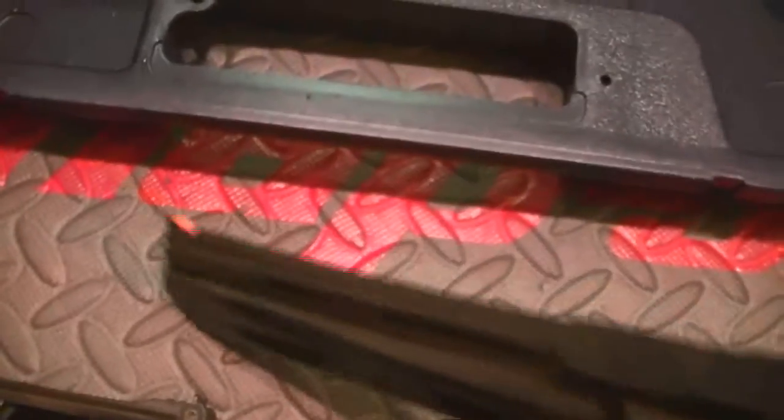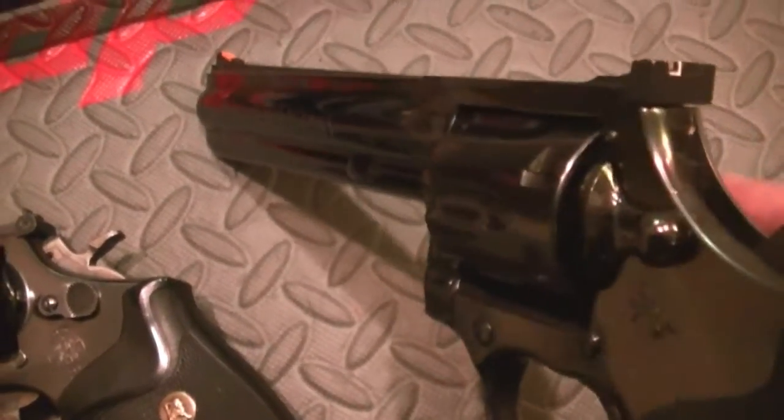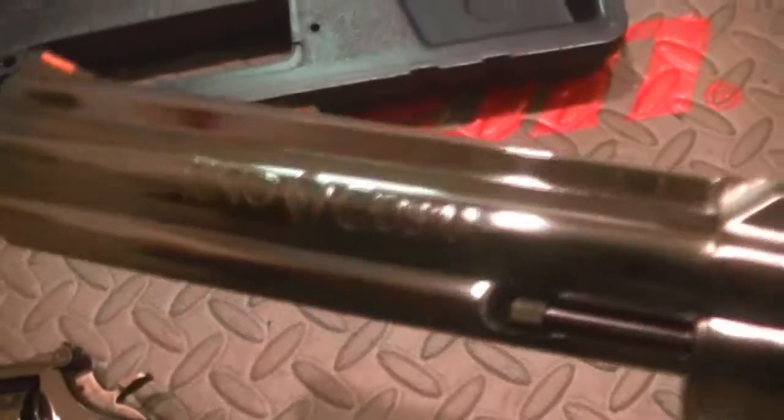These guns have skyrocketed in value. The trigger pull is relatively light and lock up is exacting. It doesn't have the finish of a Colt Python, but it's very, very nice. If you ever have a chance to pick up a Colt revolver and you can't afford a Python or a Diamondback, you might be able to get a hold of a King Cobra. But all these guns cost quite a bit of money — they've really, really gone up.